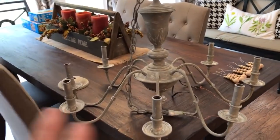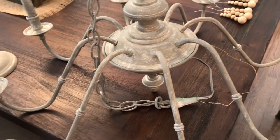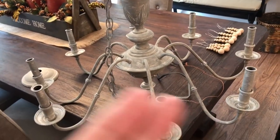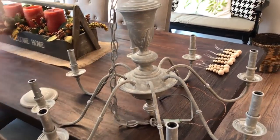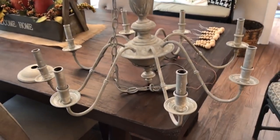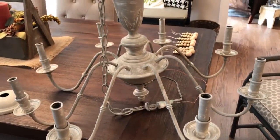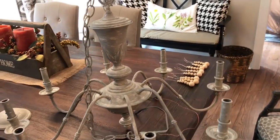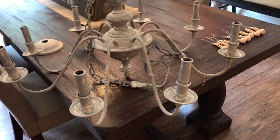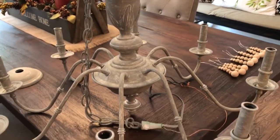I dry brushed the gray paint all over the entire chandelier, top and bottom, and allowed it to dry. I didn't put a solid coat on - I just dry brushed it. In case you're not familiar with dry brushing, that's a technique where you just barely dip the bristles of your brush into the paint, then wipe most of the paint off onto a rag or paper towel, and apply it to whatever you're painting. You can wipe it off if you get it too heavy in one spot.